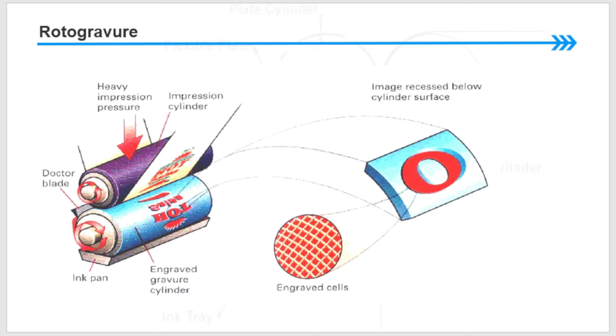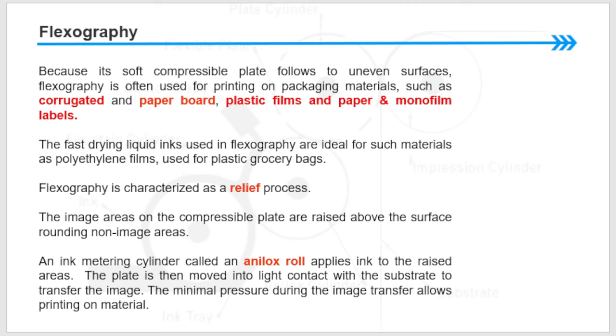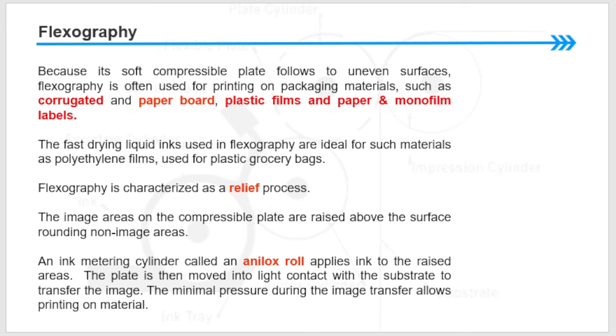Because its soft, compressible plate conforms to uneven substrates, flexography is often used for printing on packaging materials such as corrugated and paperboard, plastic film, paper, and monofilm labels. The fast-drying liquid inks used in flexography are ideal for such materials as polyethylene films used in plastic grocery bags. Flexography is characterized as a relief process — the image areas on the compressible plate are raised above the surrounding non-image areas. An ink-metering cylinder called an anilox roll applies ink to the raised areas, and the plate is then moved into light contact with the substrate to transfer the image. The minimal pressure during image transfer allows printing on delicate materials.